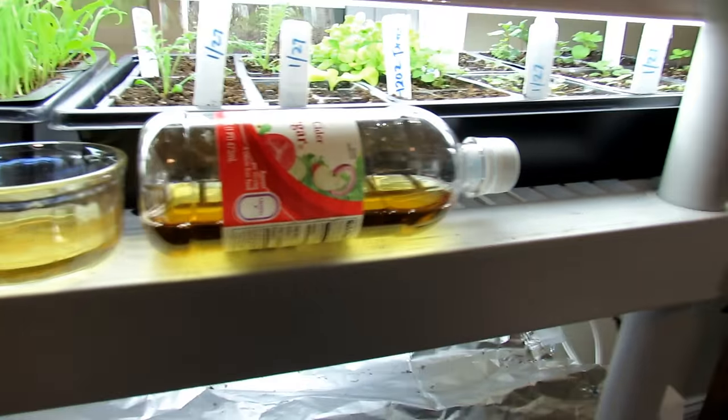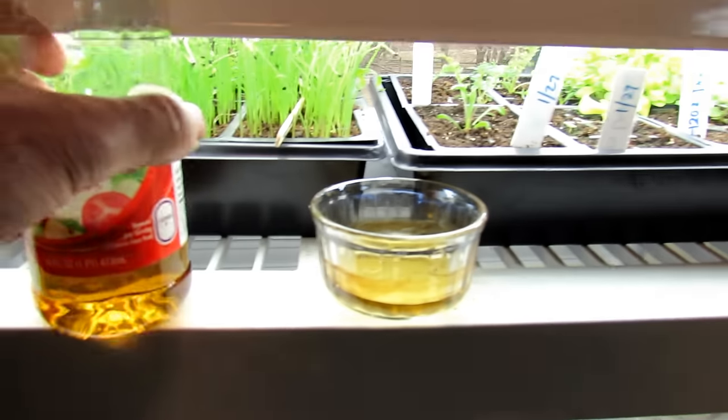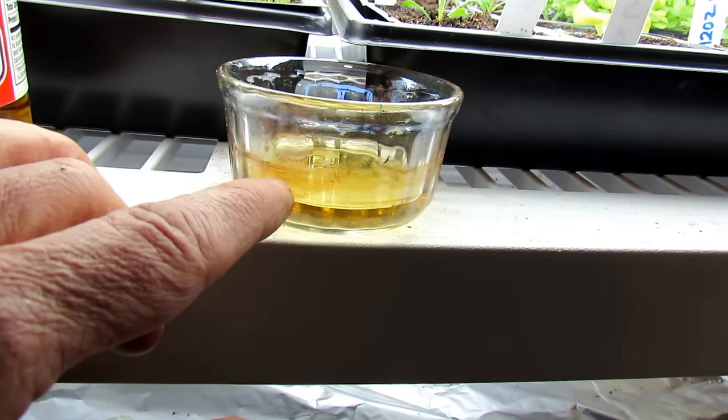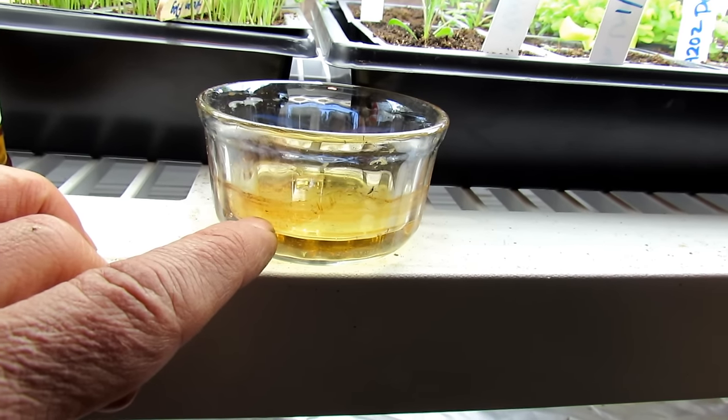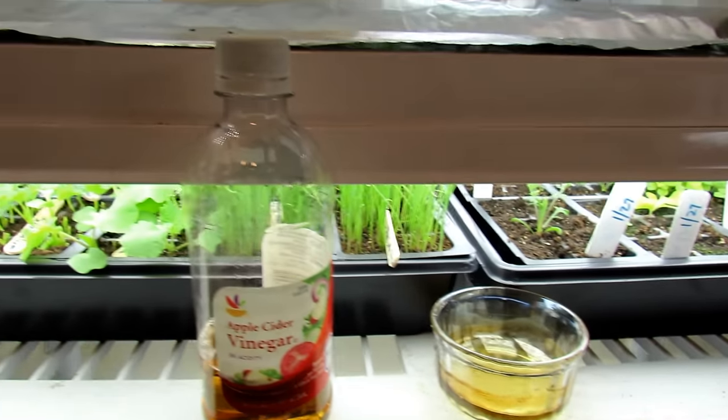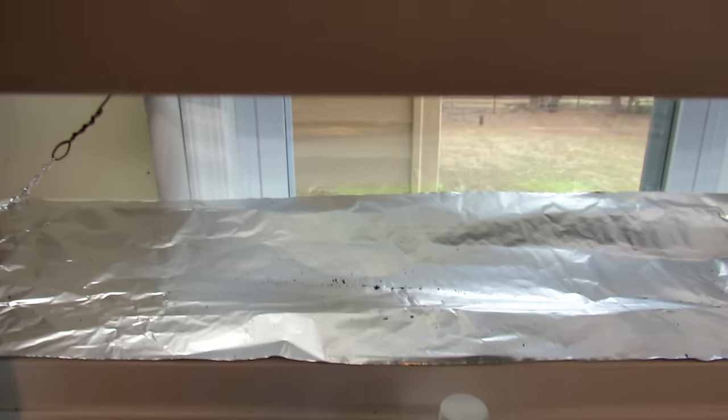You're going to use straight apple cider vinegar. Just fill up to about this level. As it evaporates, it's going to concentrate — you can just add some more water in as it gets kind of thicker. But that's all you have to do. It will really reduce the adult flying population.